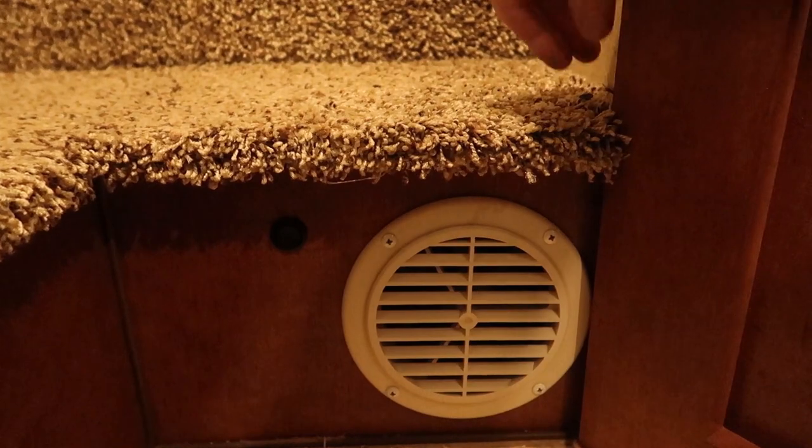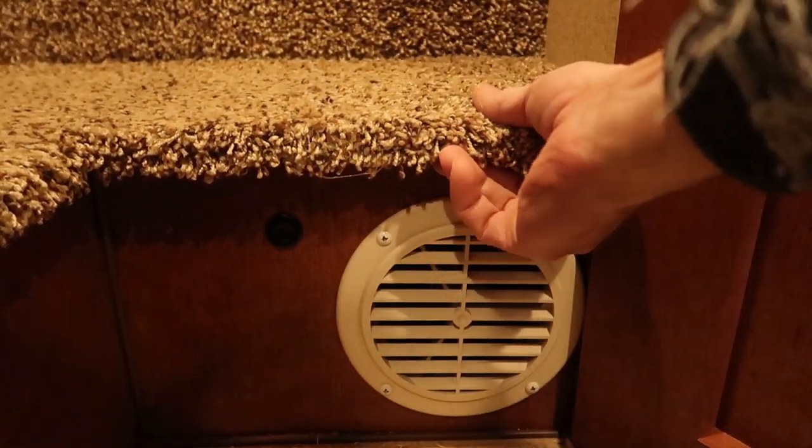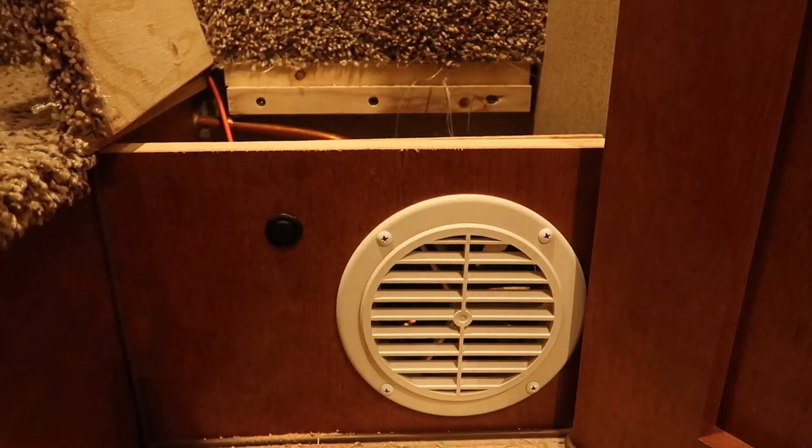Right up here there's a small drywall screw that's kind of hidden in the carpet. I found that screw, loosened it, and then the carpet kind of acts as a hinge to open up that little step compartment area.